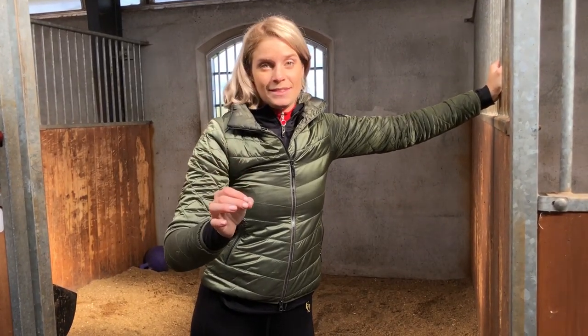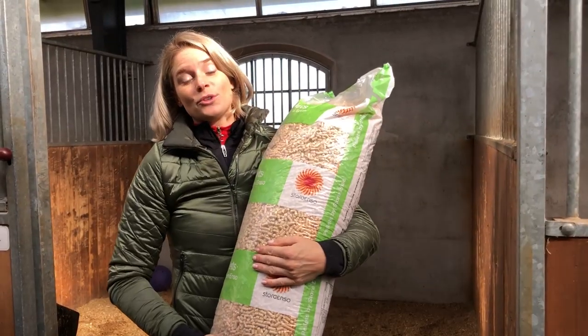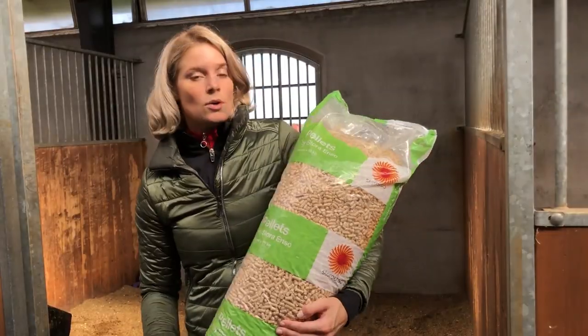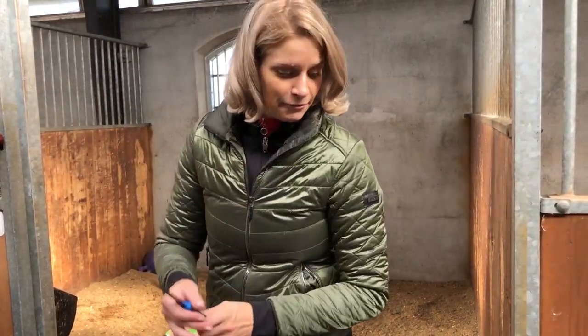Today I'm going to show you the absolute easiest and fastest way to make the box ready for your horse. Of course I have prepared it a little bit. I use foam pellets. I take a knife and I take some water.